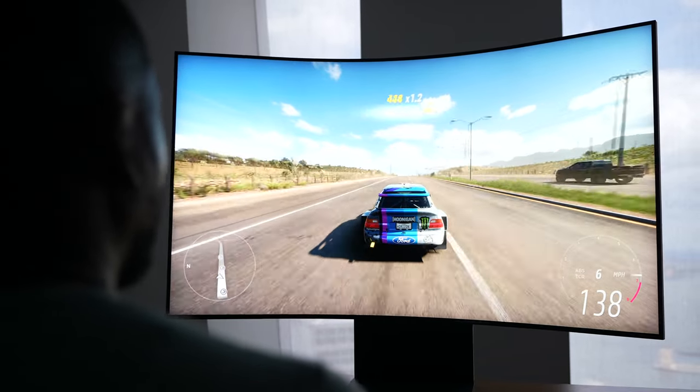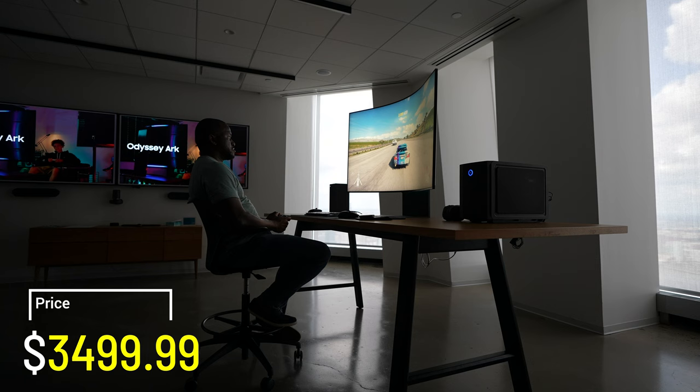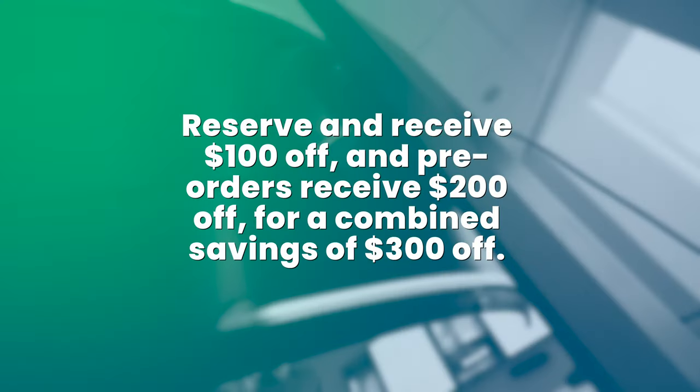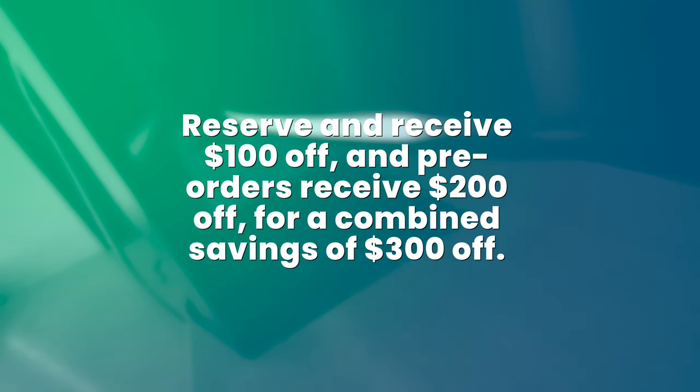I'm gonna hit you with something you're not gonna want to hear — the cost. This thing is priced at $3,499. There is a pre-order credit if you go ahead and pre-order the monitor right now, and that will save you some money down the line. I'm sure Samsung will be doing some deals, because Samsung.com always does that stuff.